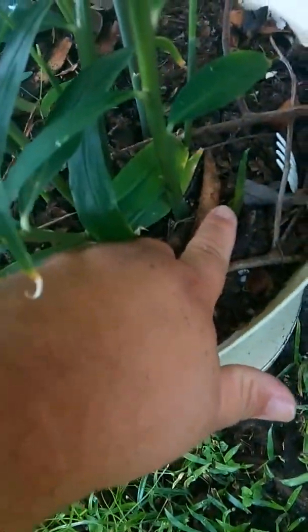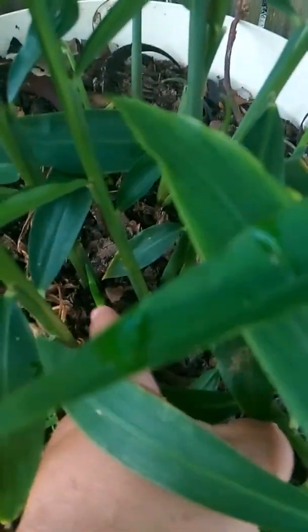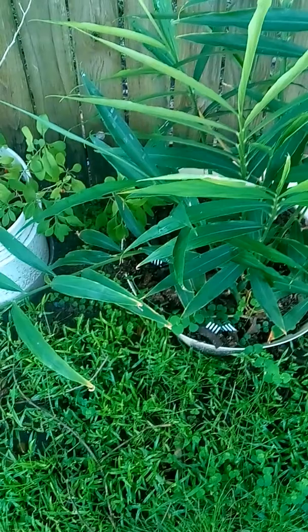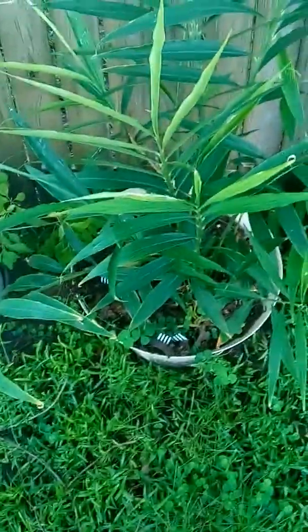Right here is a new shoot, and then there's another one over here as well, and there's one real close to this one, and then there's one long one right here and a small one here. So pretty much it's growing at a rapid pace. The only attention I'm giving it is just water when it dries out. And of course, compost. That's all.